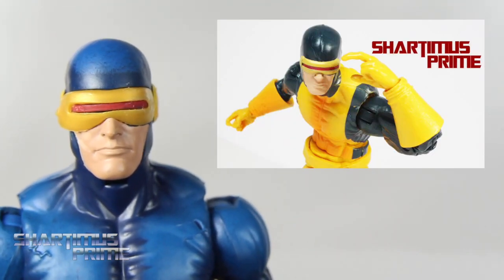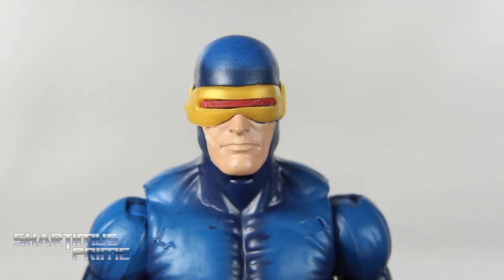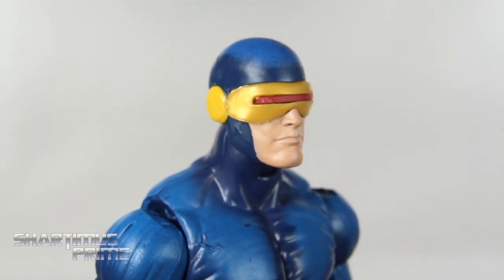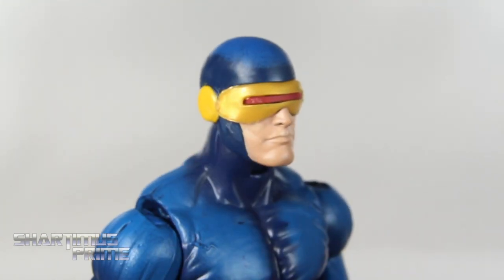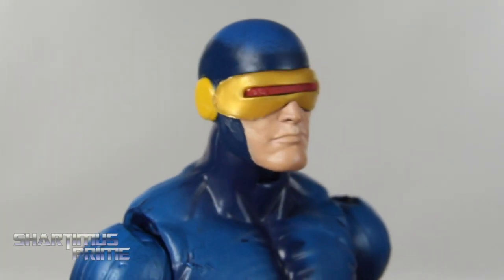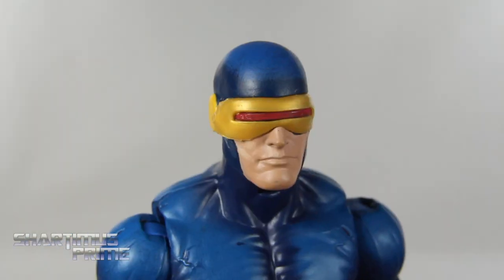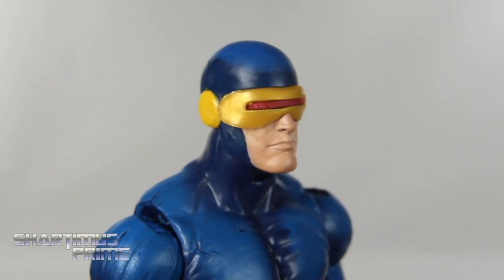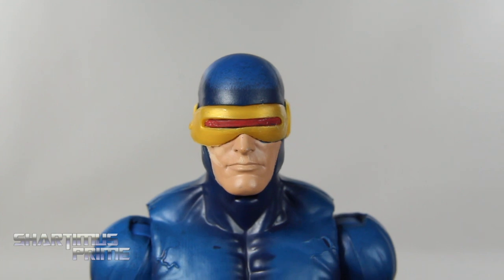Here's our brand new classic Cyclops figure. I guess this isn't the most classic Cyclops outfit we've seen on Scott Summers — I think this is actually his second outfit. But anyway, I do like the figure a lot and I like the head sculpt. It's the same head sculpt we've seen several times before, but the paint apps are spectacular for the most part. However, on this side of his face he has a little bit of stainage — something happened there.